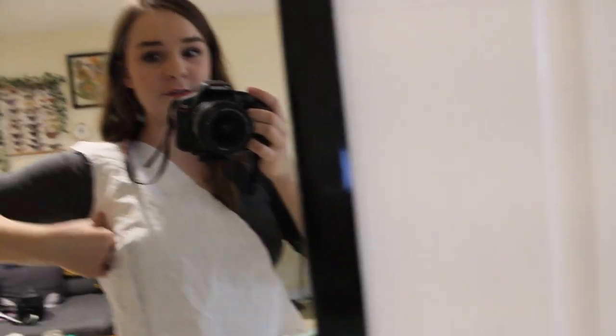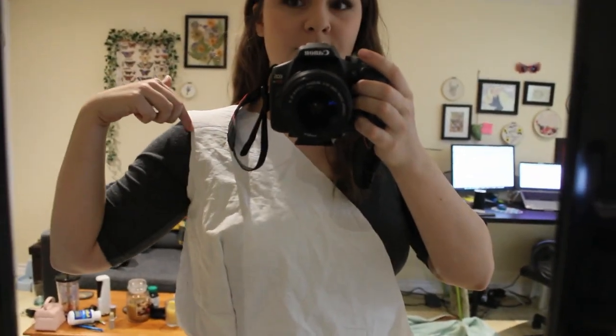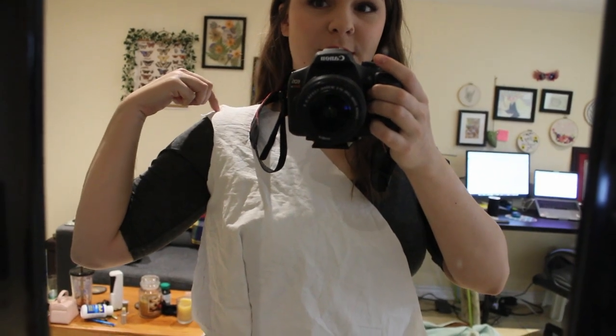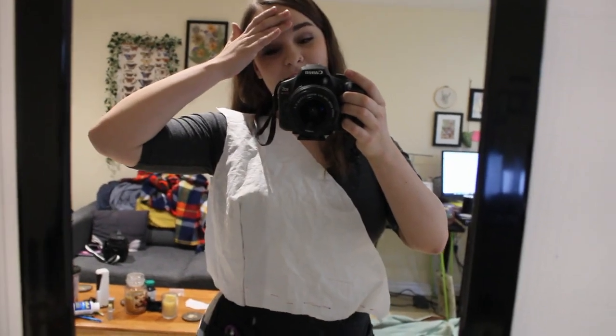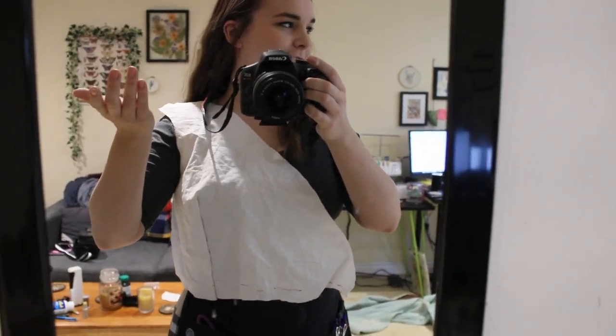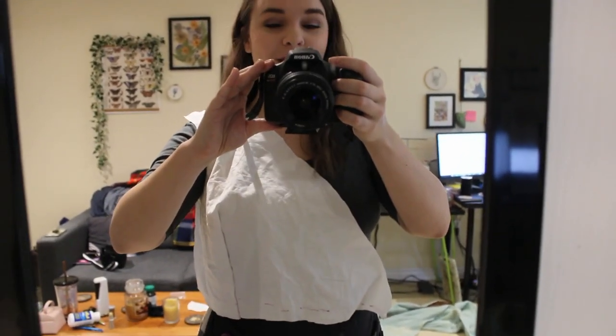I just draped this piece, cut it out, and pinned the one dart — and oh my gosh, having a dress form that is your size is the best thing that's ever happened to me. The only thing that's a little wonky is the shoulder seam here, but I think if I just take off this little triangle it should be fine. That was fantastic. Oh yeah, did I mention I finished the dress form? I don't think I did, but it's finished and I love her. Her name is Cynthia. Okay, moving on — let's make a dress.